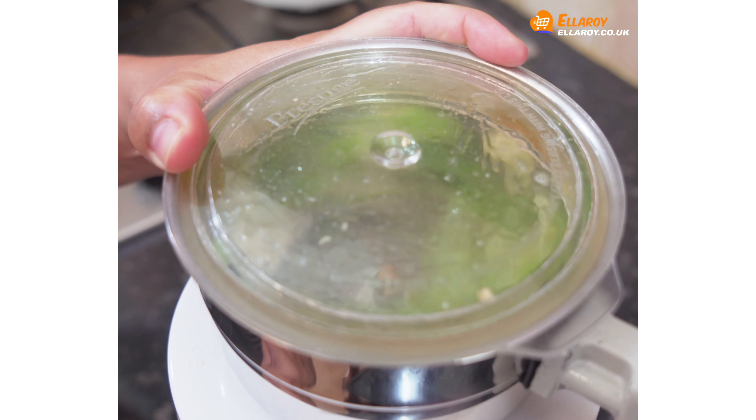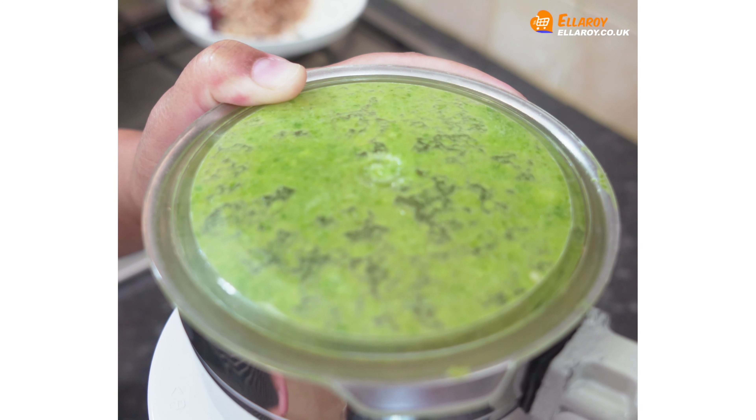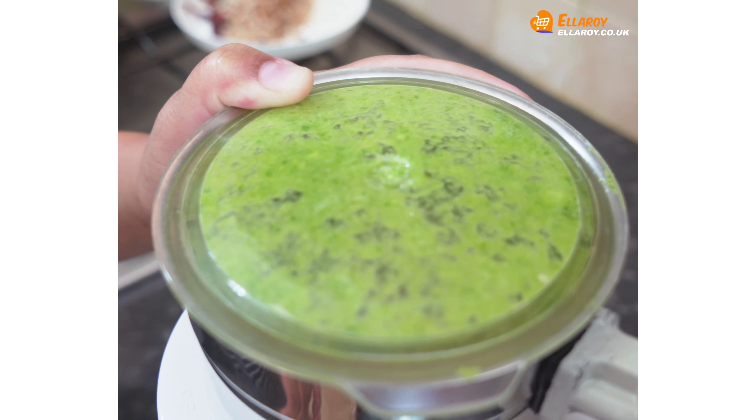Firstly, marinate the chicken. For that, take coriander, salt to taste, green chilies, ginger, garlic and sufficient water to grind it into a fine paste.